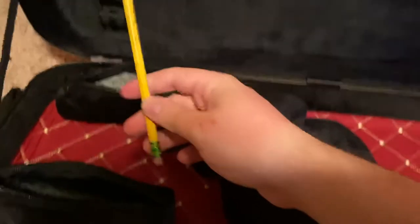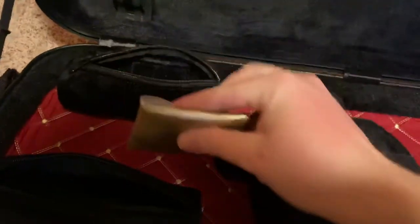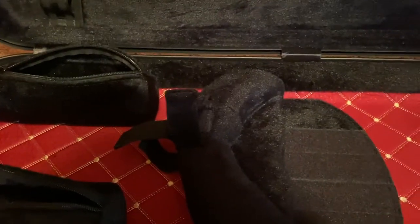Of course everybody has to have a pencil, cloth, and rosin. What's nice about this case is it has these removable pouches I can just grab and go. This is the one I mainly grab and go with, so you can go to rehearsal and have all your stuff that you need.